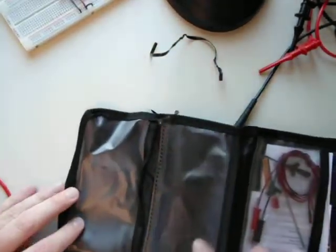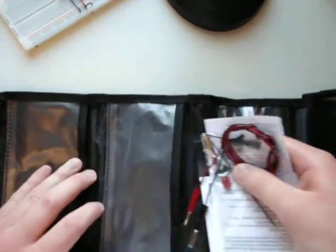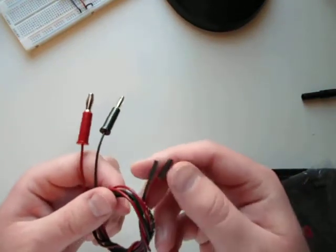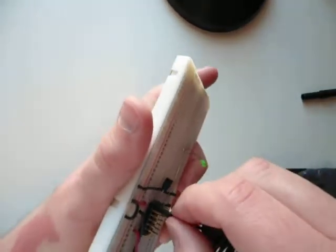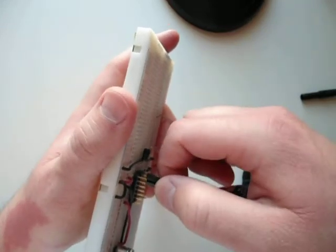The second pouch contained the generic leads I had already used with the mini grabbers. The third pouch has a number of things stuffed into it - we've got some directions and what looks like a warranty card. And we've got some banana to 0.1 inch - what seems to be a 0.1 inch DuPont one-by-one female header. To confirm - yep, that does seem to mate onto my 0.1 inch headers on the breadboard.